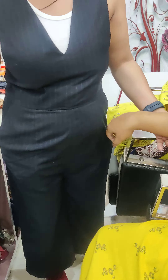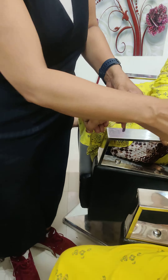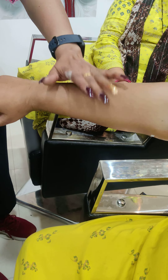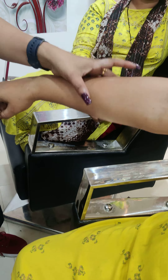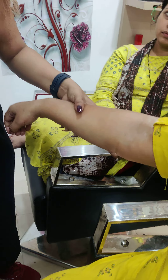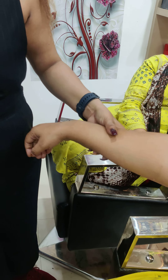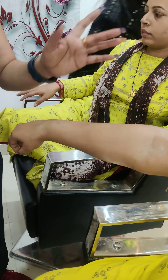It doesn't look like it. It's going to be waxed. It looks like it's dry. It's working with the skin. If you don't have dryness, then you don't have dryness. If you don't have dryness, it will also be dry.